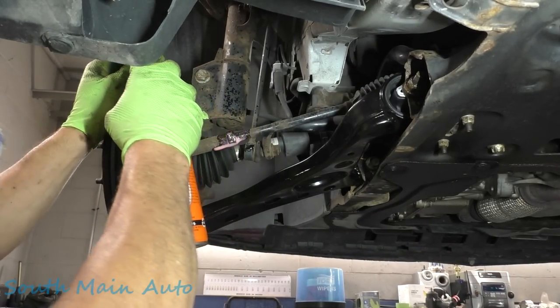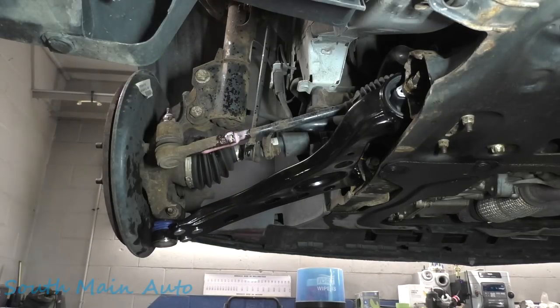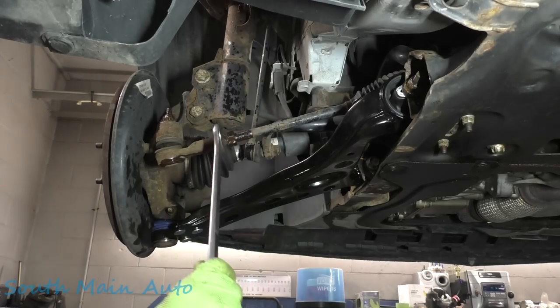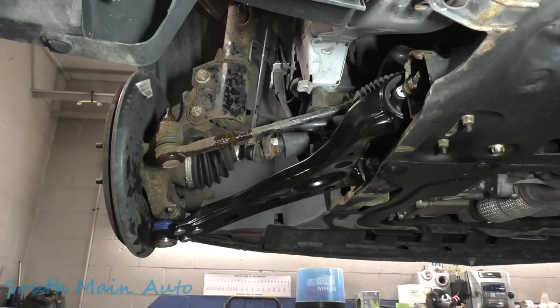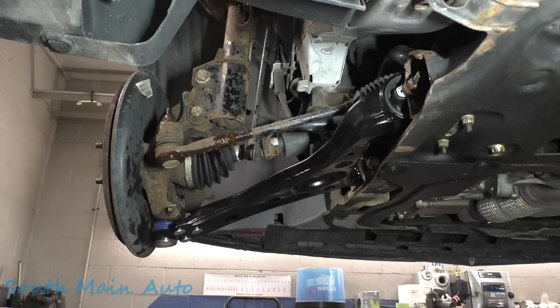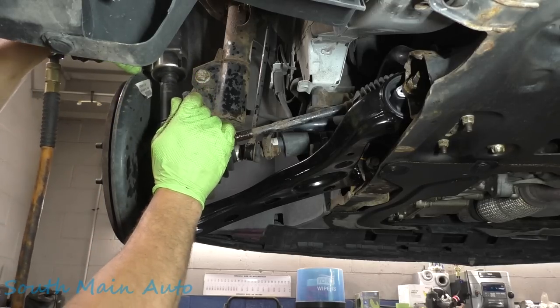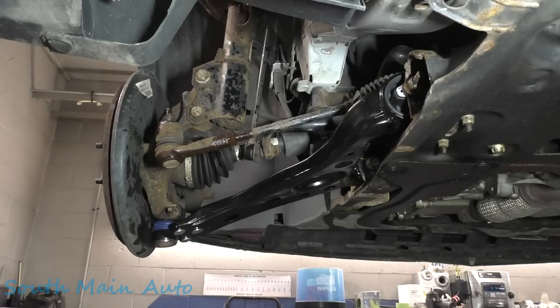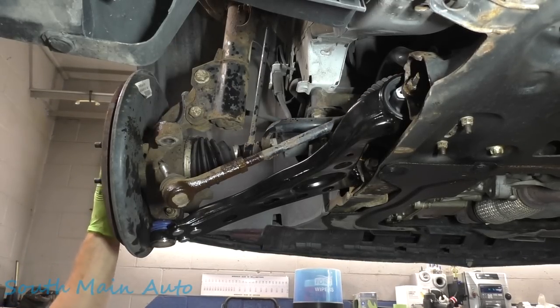We're going to spritz down our tie rod end — a liberal douching of the penetrating oil. We'll grab a 21, now that we've given that time to penetrate, and crack the jam nut loose. Looks like it's probably stuck to the inner, so we're going to leave that right with it for now. I grabbed an 18 — I think that's what we've got going on. We could have let the car down; it's going to be a little easier. These lock nuts oftentimes will break the stud loose — coming off. Let's get a hammer, couple love taps.